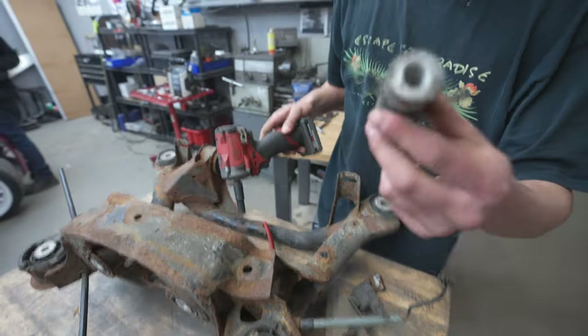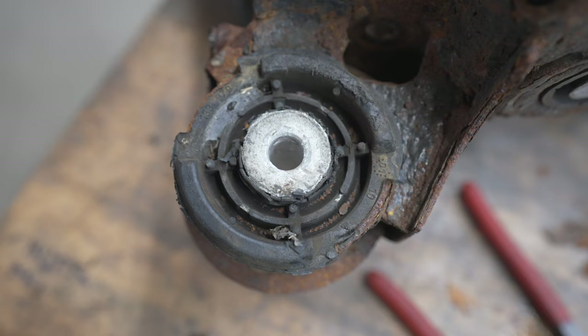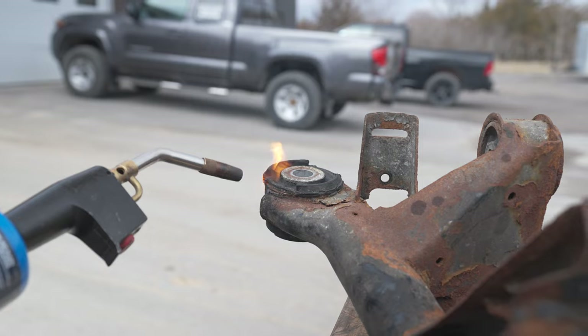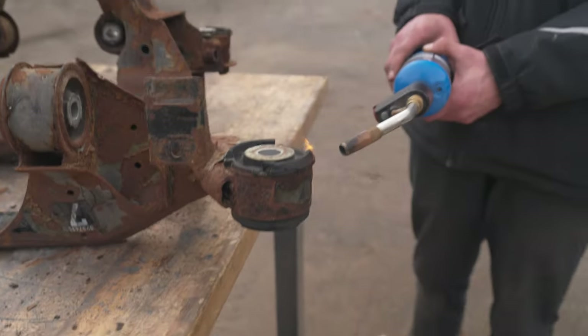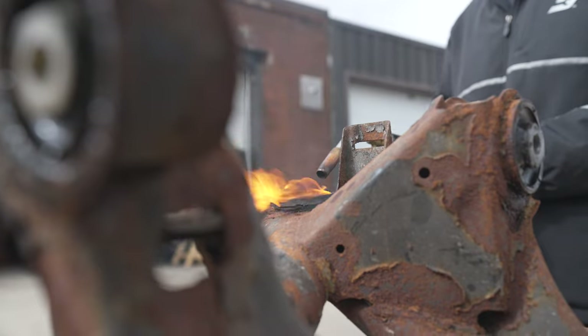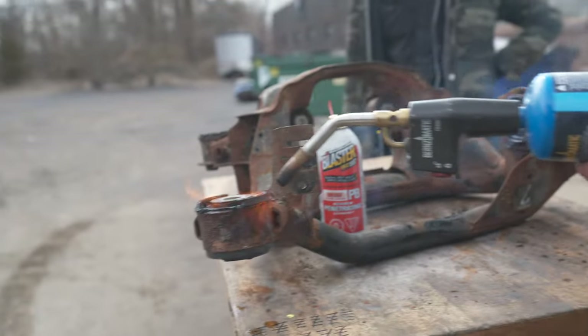Look at that cheap hammer. I'm going to set these on fire and walk away, as Mike says, and then saws-all the sleeve off. Now you can get the saws-all in and just cut it out — that bushing will just fall down.